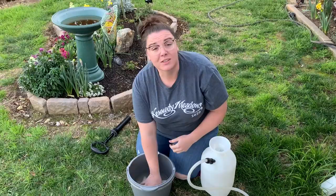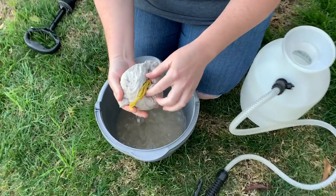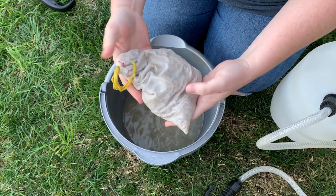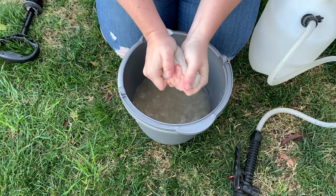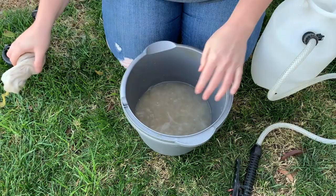This has been steeping for about an hour and it is safe to touch — not harmful to your pets, dogs, cats, any type of pets that you have. What you want to do is pull this out and just wring it out to get the rest of all those microscopic organisms out of there. Give it a really good wring. Now we're just going to move the solution into our sprayer.